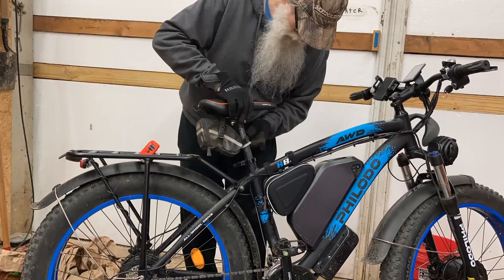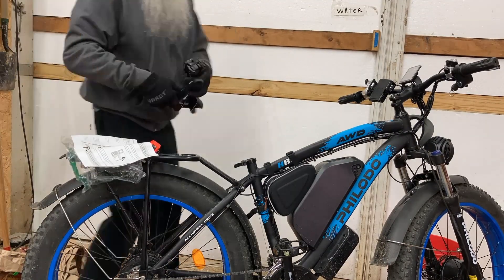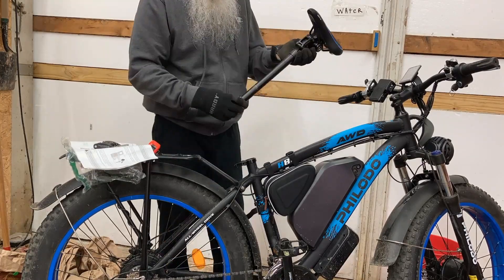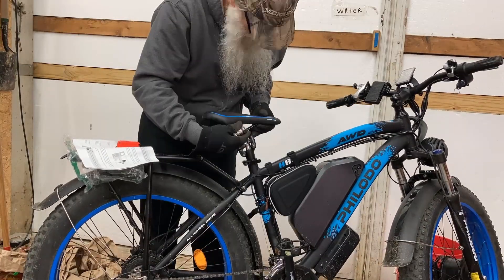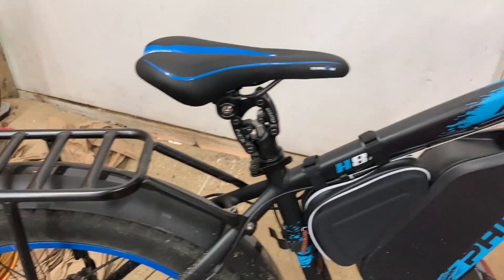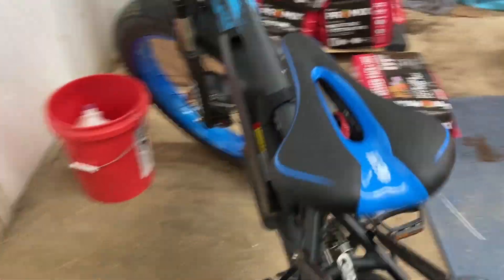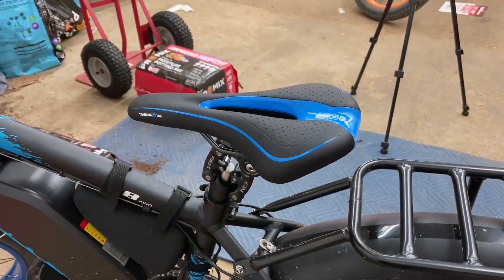But I'm going to do something else here today. I'm going to put a suspension post on here. We'll see how that turns out. Yeah, that was pretty easy. Now all I've got to do is adjust it and get it dialed in here. Let's see how it feels.